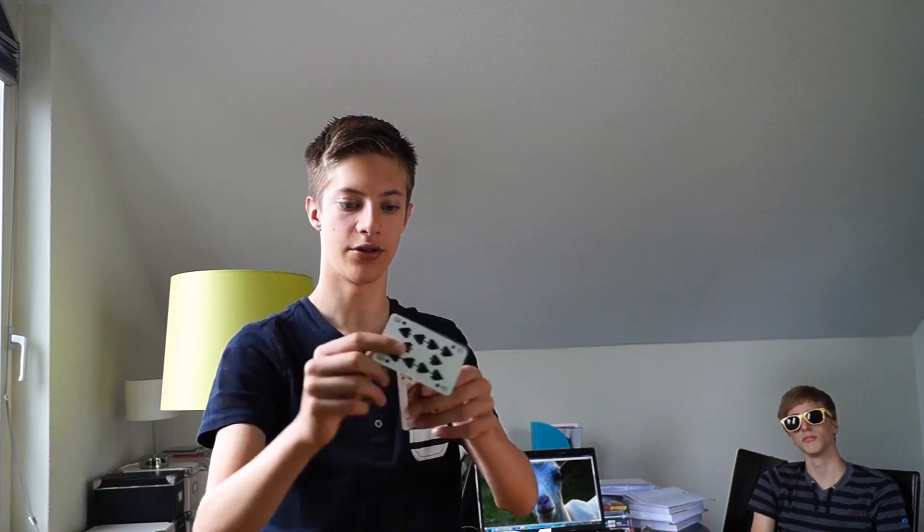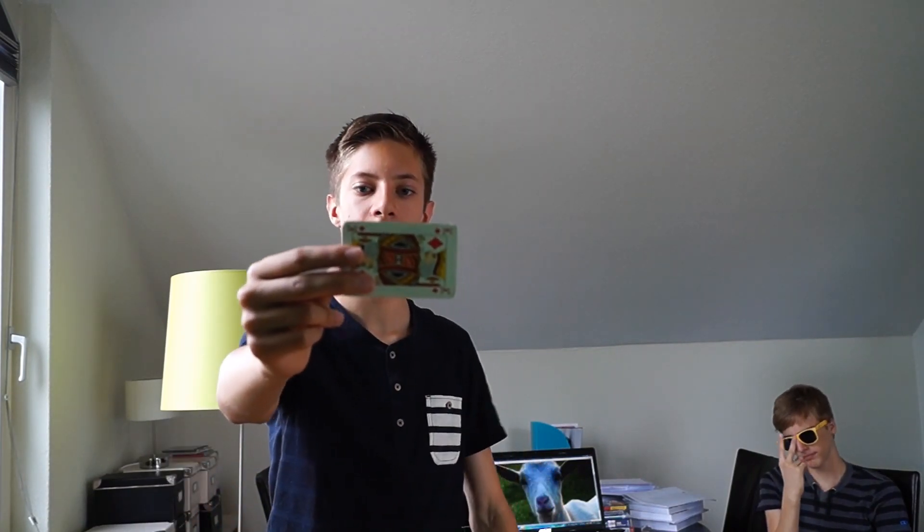The only problem is that you might be able to see it if you don't do it correctly. You might see it like this. That shouldn't be the case, so you just make sure it's right in front of the viewer, and you do it.